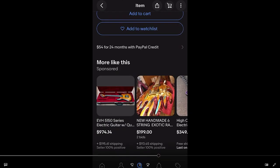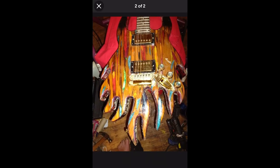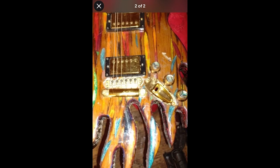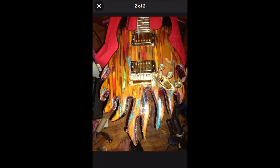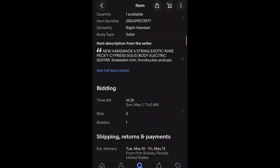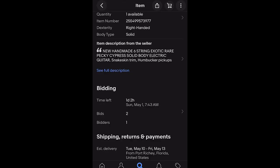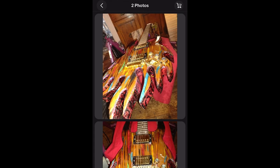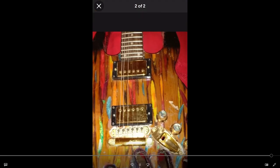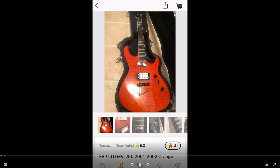And then as I was looking at this guitar, something else popped up that caught my eye. What is this thing? New handmade six string guitar body. Somebody made this thing and then they hand painted it — they did snake skin on the edges. Look how close the two bridge pieces are, the output jack is basically touching the knobs. Everything is completely crammed together. It's got snake skin on the edges. New handmade six string exotic rare pecky cypress solid body electric guitar snake skin trim. I have no idea what this thing is, but it is pretty unique. Looks like the pickups are mounted upside down or backwards. The things you'll find on Reverb.